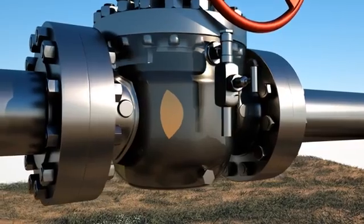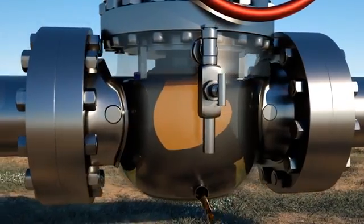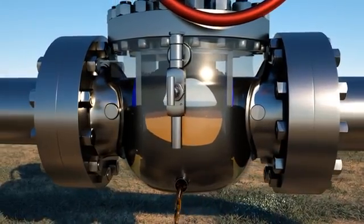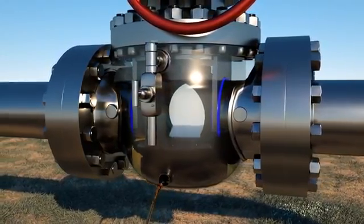To prove a verifiable Double Block and Bleed Seal, the manual bleed valve can be opened to relieve the pressure of the media isolated inside the body cavity. Once the media stops flowing from the bleed valve, the integrity of the seats has been proven. If desired, the entire body cavity can be drained by removing the drain plug located on the bottom of the valve body.